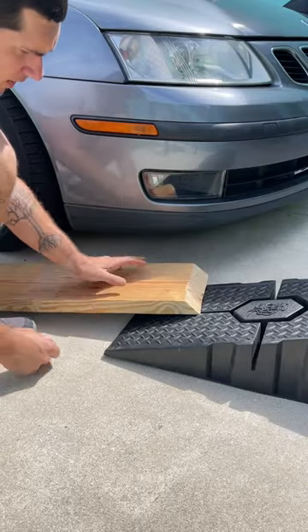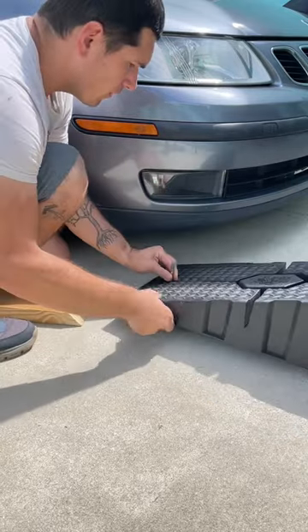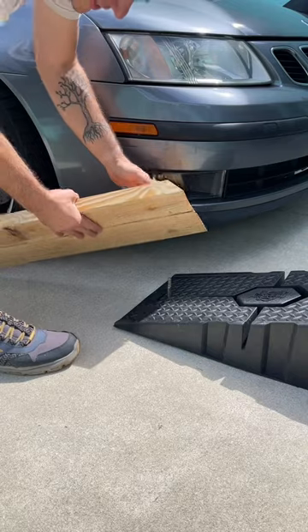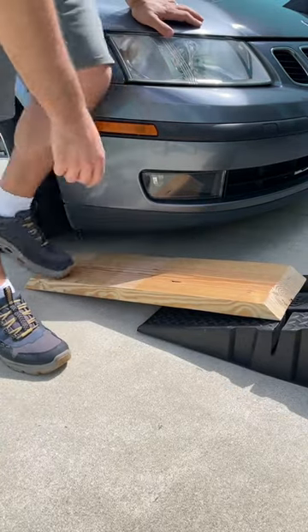When you have all your cuts and your little hole done, grab a bolt, slide it through, flip it over, and now that's going to act as a little stud to set this on. Guide that in — so now if it moves, it moves with the ramp.